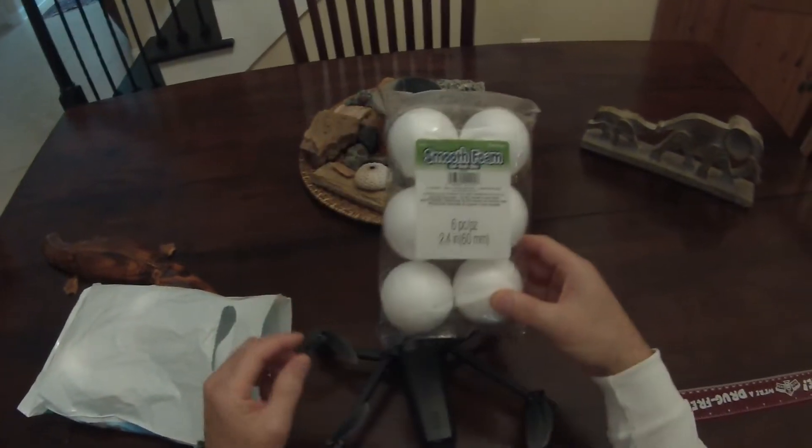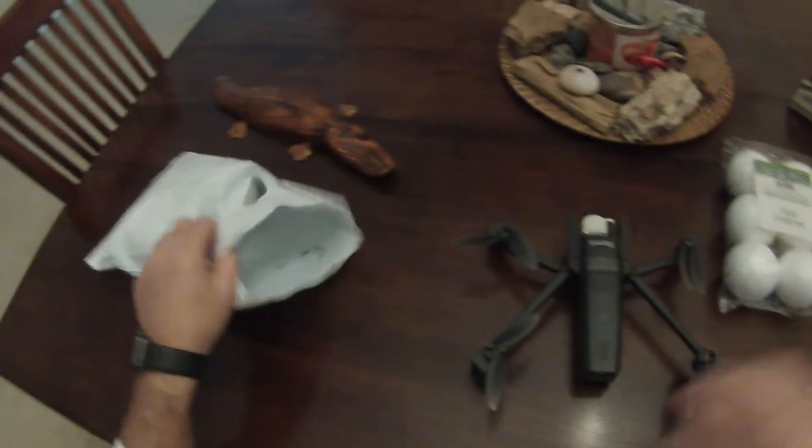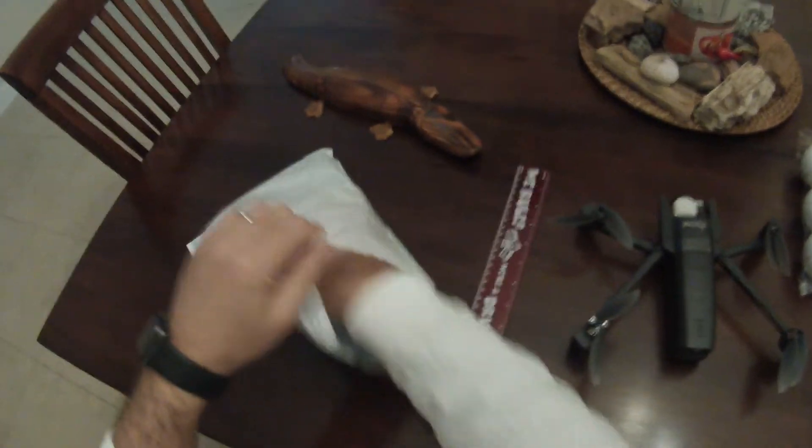You need some styrofoam balls — these 2.4 inch. I think these are going to be just about perfect based on the math. You also need a ruler, something to cut with, and some rubber bands.